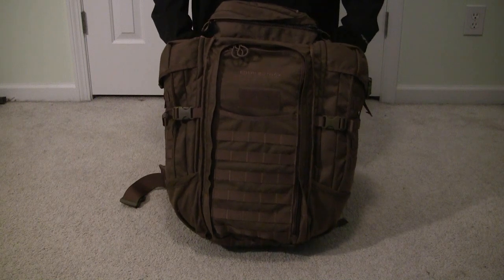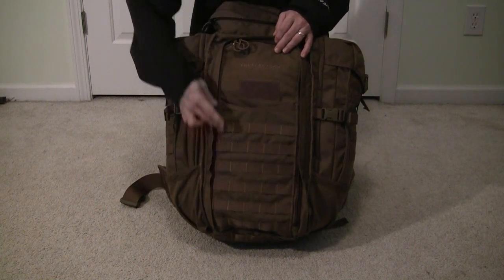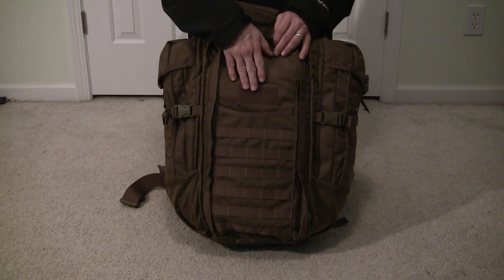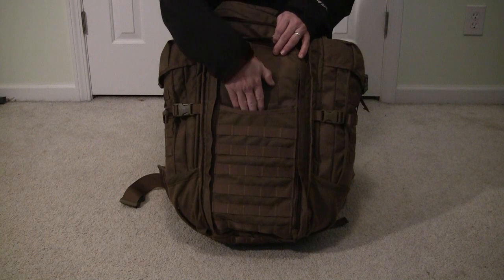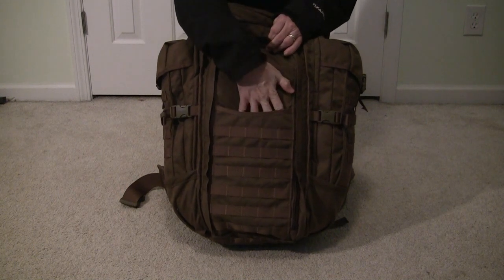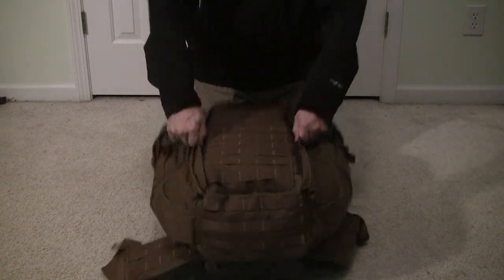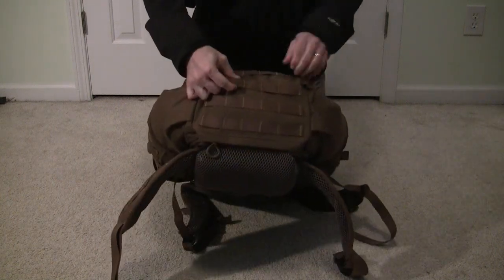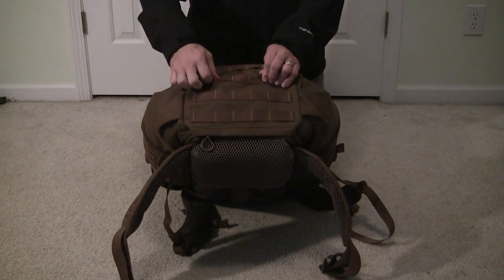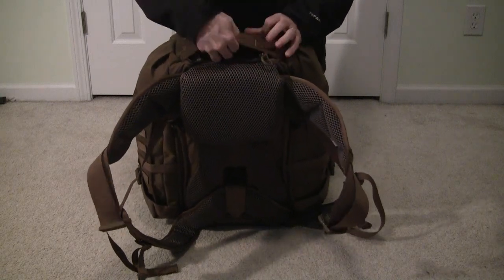As you can see, this is a front-loading or panel-loading pack. There are six rows of PALS webbing here as well as a block of Velcro for identification or morale patches. There is also a flat pocket on the front that runs the full depth of the lid. As we transition to the bottom of the pack, you will notice that there are three more rows of PALS webbing down here as well as a zipper pocket for the rain fly.